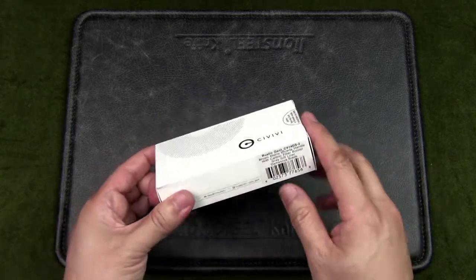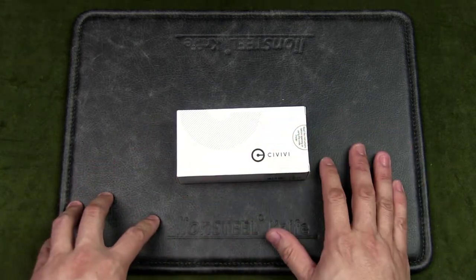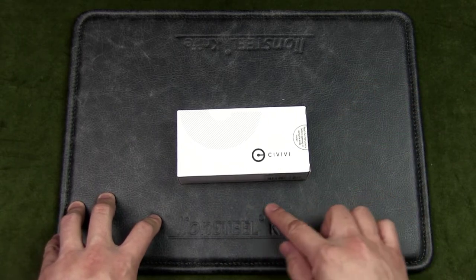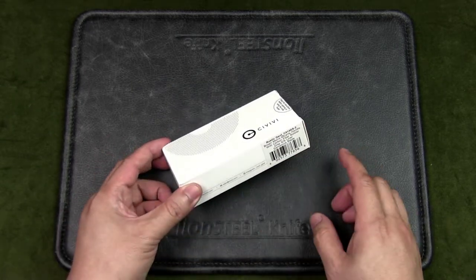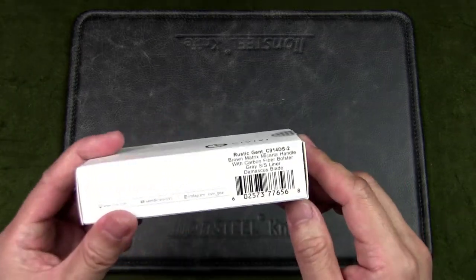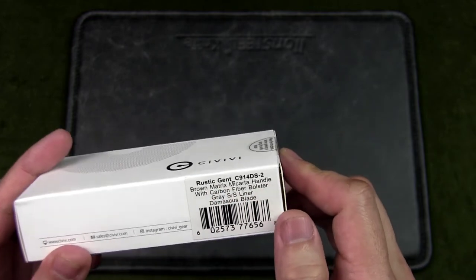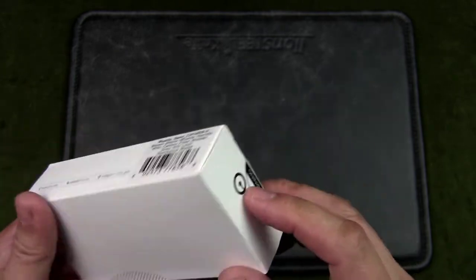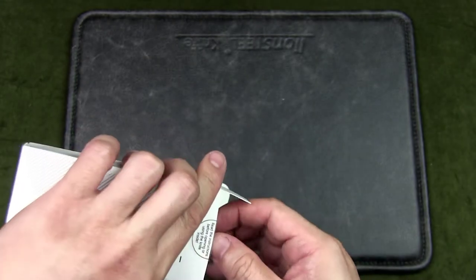There are many versions of the Rustic Gent in terms of finish. They're all made of D2 blade steel, but you can get a satin finish, stone wash finish, or Damascus finish. For the handle scales, you get micarta scales with a carbon fiber bolster in many different colors — green, tan, brown, and black. The one I have here has brown matrix micarta with carbon fiber bolsters and a Damascus blade.